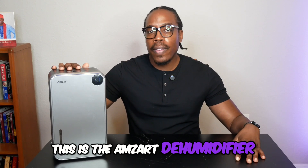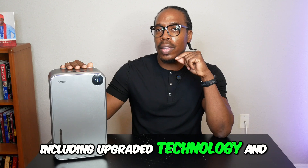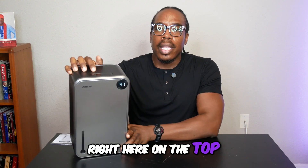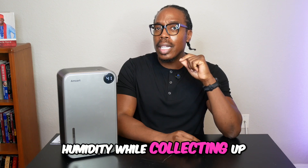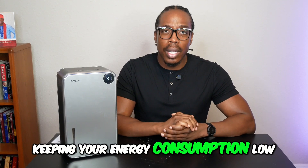This is the Amzart dehumidifier. It comes with many great features, including upgraded technology and an LCD display right here on the top. This powerful device uses dual semiconductor condensing technology to efficiently reduce indoor humidity while collecting up to 50 ounces of moisture daily and also keeping your energy consumption low.